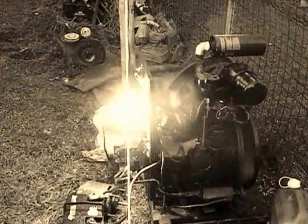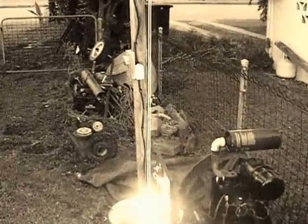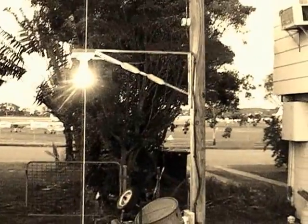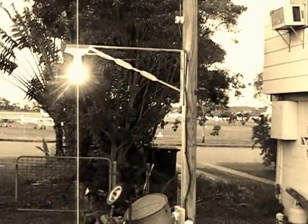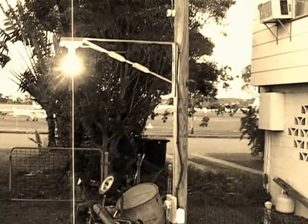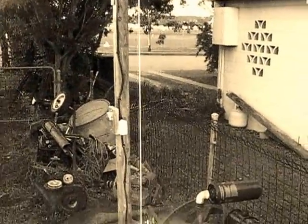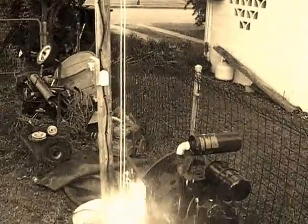Oh, let there be light. The old Mack muffler is just starting to smoke as it heats up. It's an old oil filter from a Mack truck, but it certainly has quietened it down an awful lot.